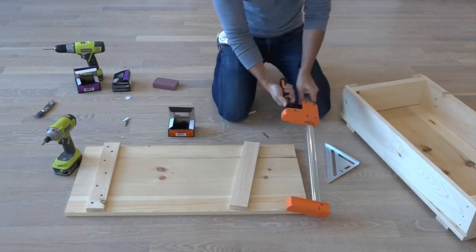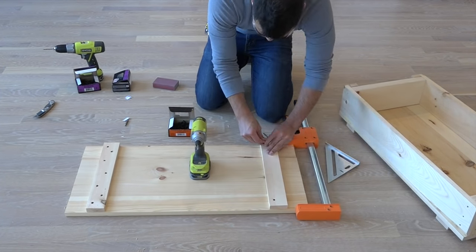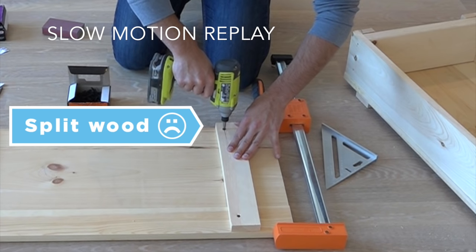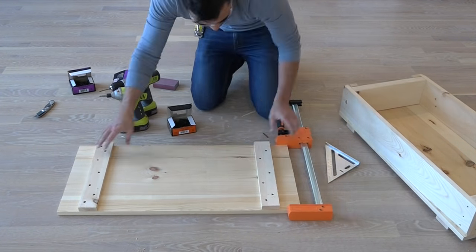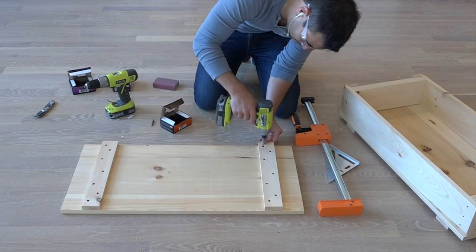I used a clamp to hold the pieces for the top in place while I screwed them together. I didn't take my own advice — I got in a hurry and tried to screw in the screws without pre-drilling the holes and ended up splitting the piece of wood. Because the wood split, I then had to screw in from the side to screw the two split pieces back together, creating more work for myself.